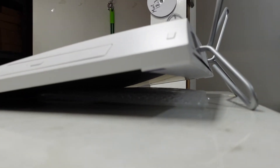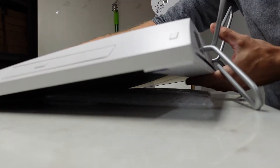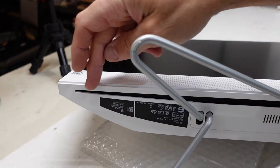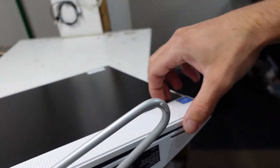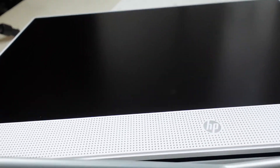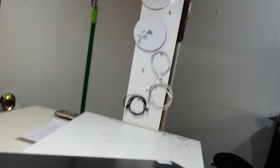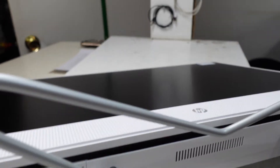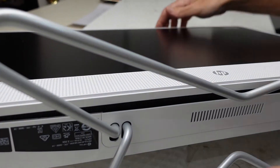So doing that will be a little bit tricky. I do have to flip it over and then we have to pry along this section here to lift this panel out and undo some screws and then the screen should lift up. We have a stand here.